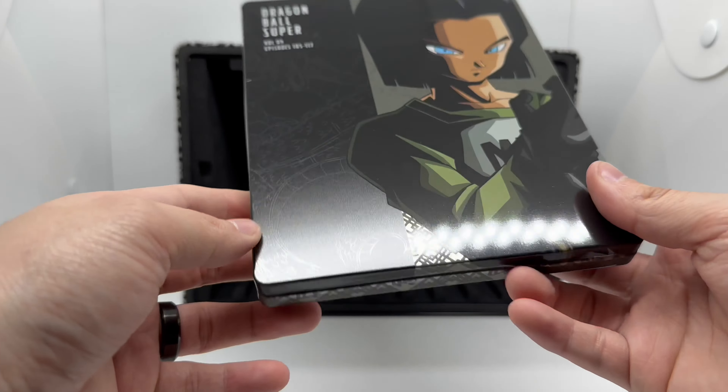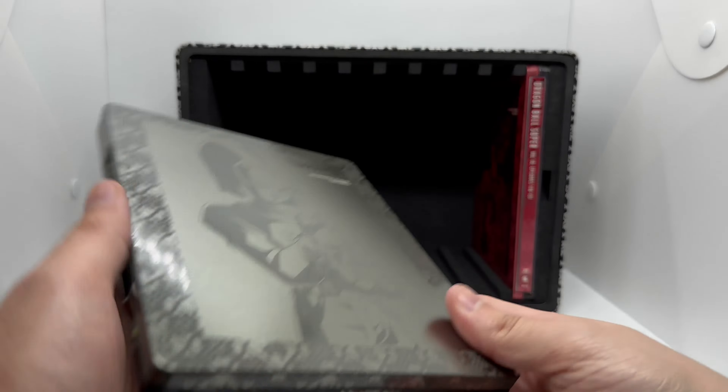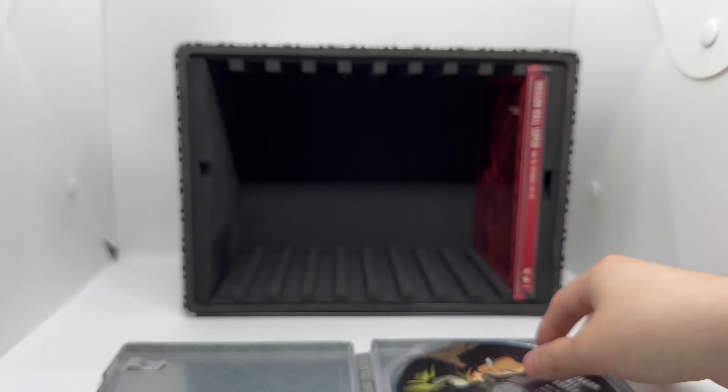Looks like a little scratch there — no dents though, which is good, but still bugs me. Here's the spine and the back, very nice. Opening it up, a lot of the discs are already out but here's the artwork — I like this one.